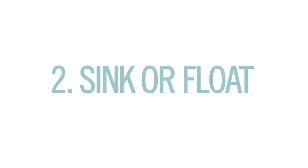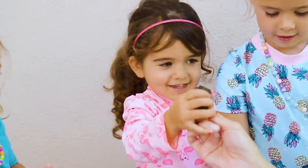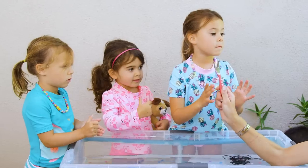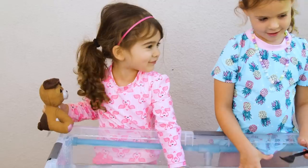Next up we tried sink or float. I had seen this activity on Pinterest a bunch and I was always like, this is boring — okay fine, I'll try it. And the kids actually loved it. We gave them a bunch of different objects and they really wanted to make predictions. Sink or does it float, Tess? And they were guessing sink for everything — let's see if they're right. Floats! It's not floats!